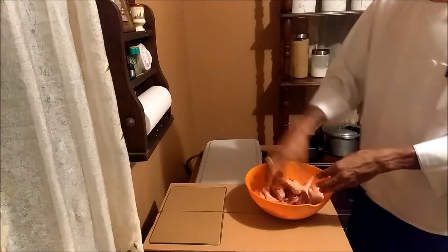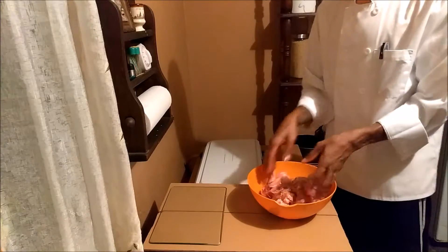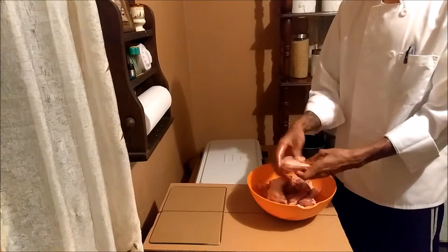So what you'll do now is mix it in a tight-fitted container and just let it rest in the fridge.